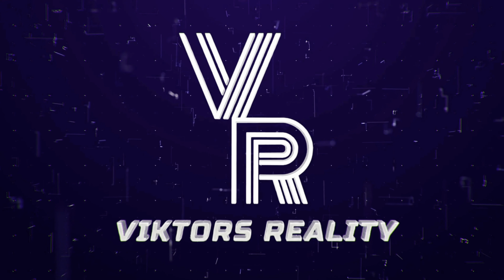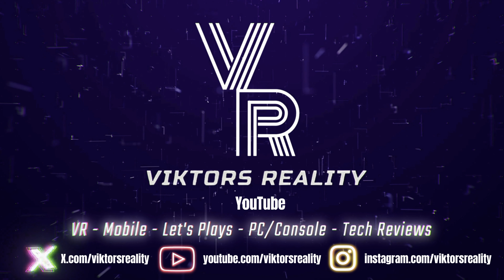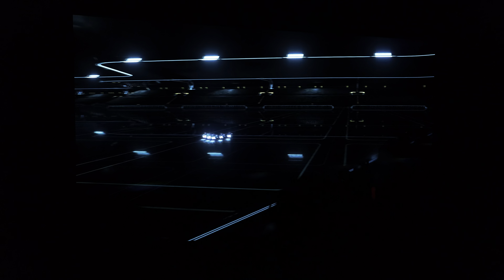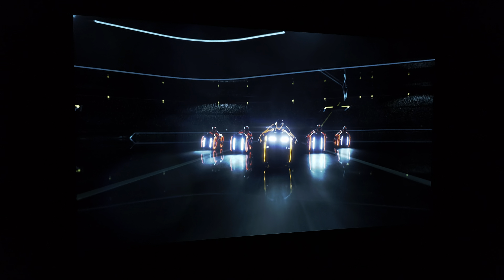Please don't forget to hit that like button so more people can see this, to know what's out there and see that W OLED improvement. Consider subscribing if you want to see more videos just like this one. I also have a membership page if you want to help support the channel, and I have affiliate links down below as it truly helps me bring technology to you faster than ever.